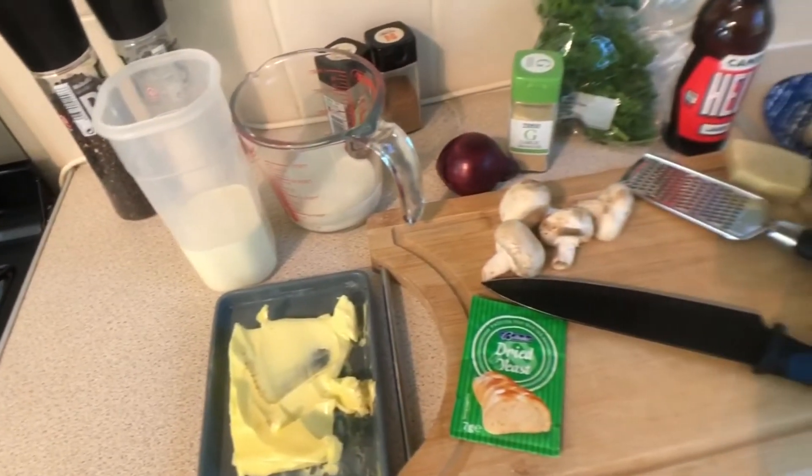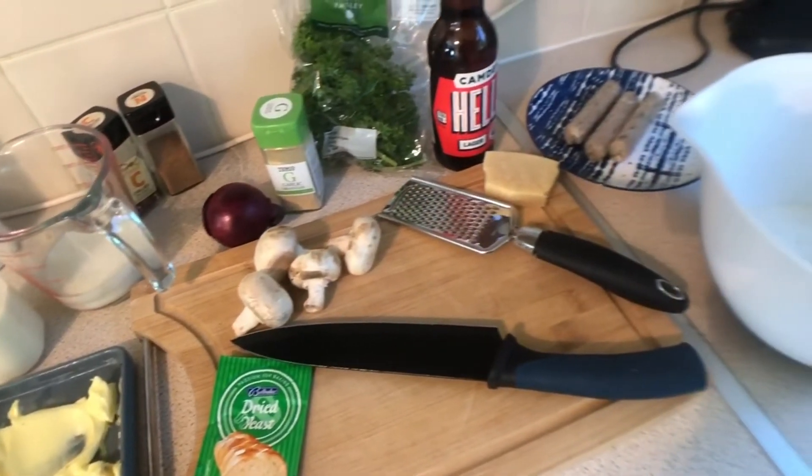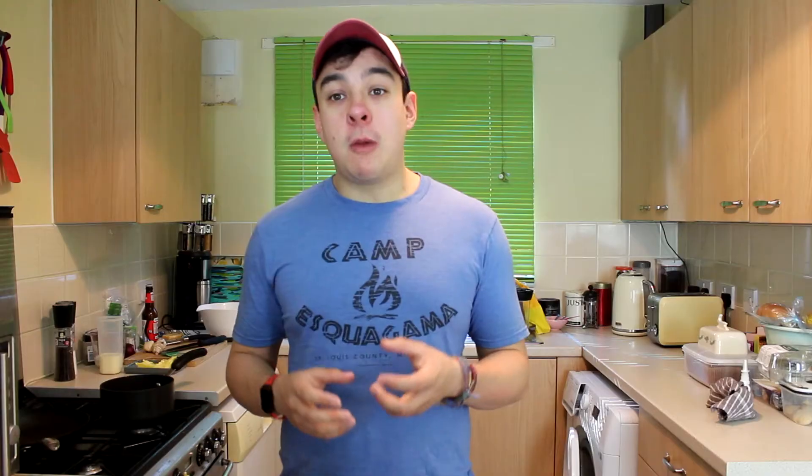So this recipe is a chicken Alfredo pizza. There are a couple of recipes online that I researched before doing this, so we're going to try and create something out of all of them, and we're going to use beer for the pizza dough that will help it rise. To change things up today, I'm going to do the narration in post, so hopefully the cooking should go a little bit quicker. Are you ready? Alright, strap yourself in you Binging with Babish wannabe. Let's do this.